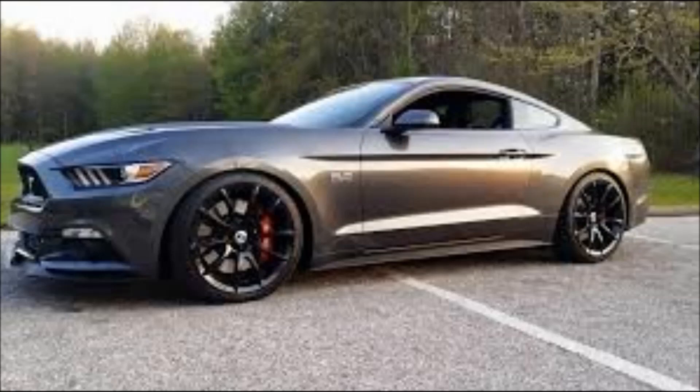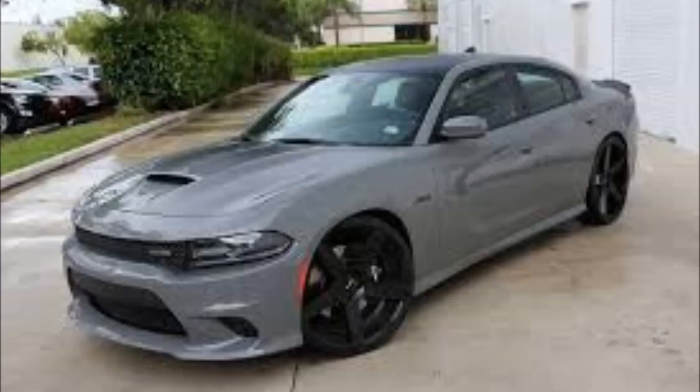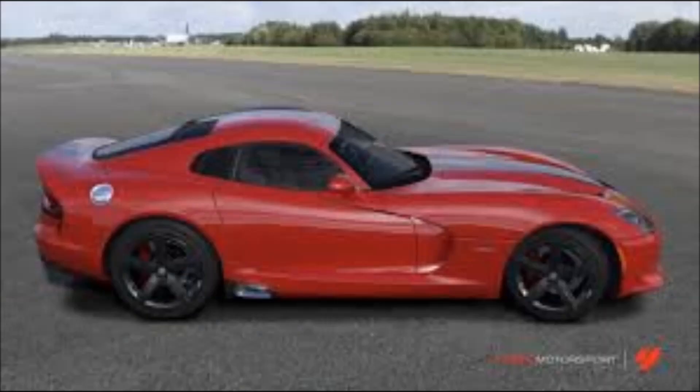Hey everybody, what's going on? It's Mr. Hino with Ms. Neal's LEGO Robotics. Have you noticed that a lot of cars today are having these blacked out rims? Check out these cars. What do you think about our LEGO Mindstorms EV3 robot having some blacked out rims? Stay with me to check it out.